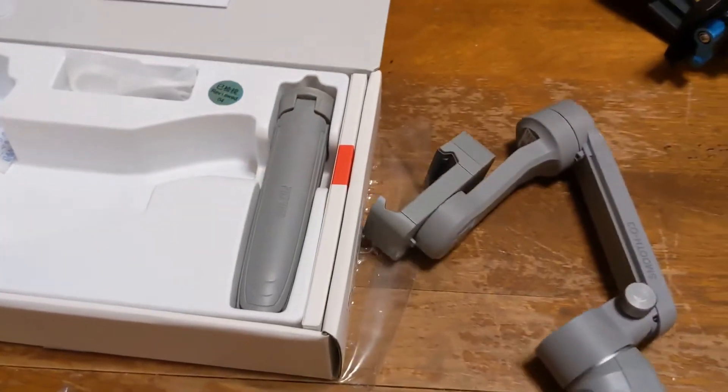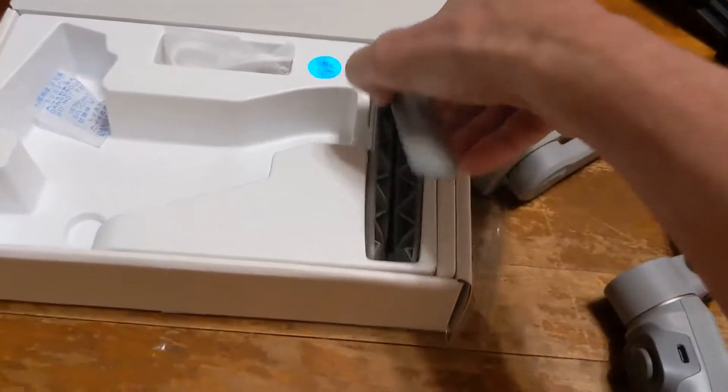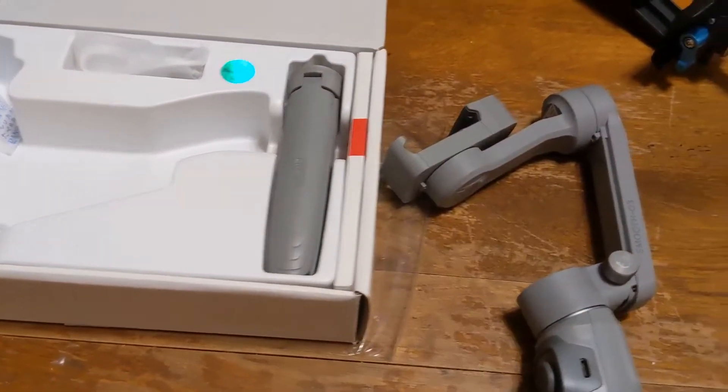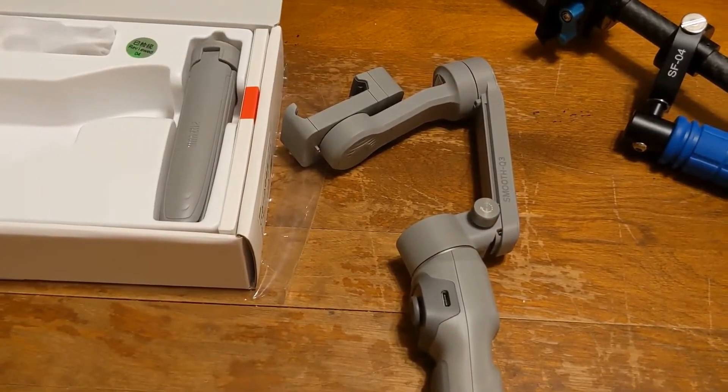It does come with a stand that you can screw into the bottom, which is really awesome — it just flips out so easy to use. But the main thing we're going to be focusing on in this video is how the gimbal itself works.